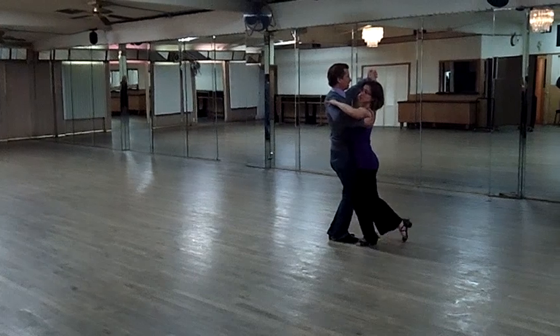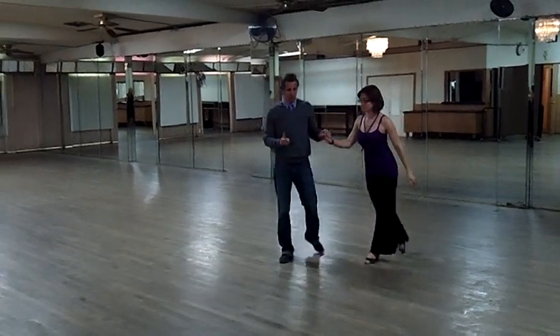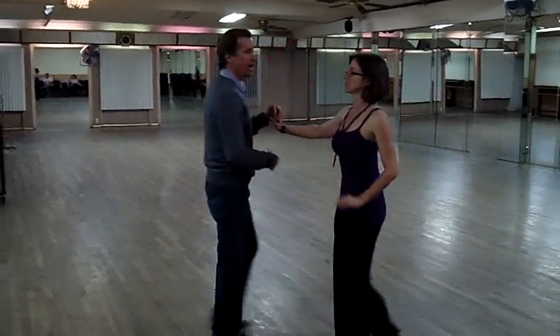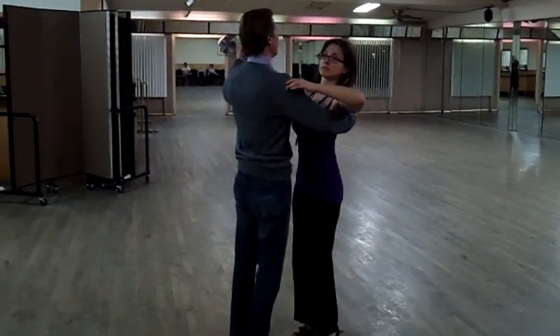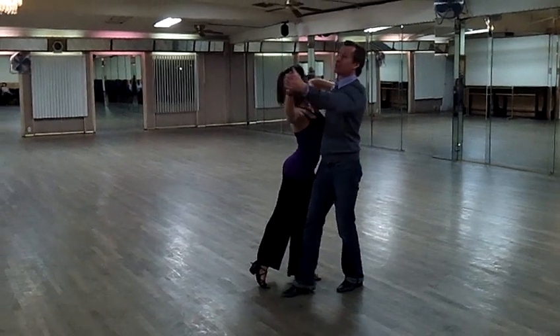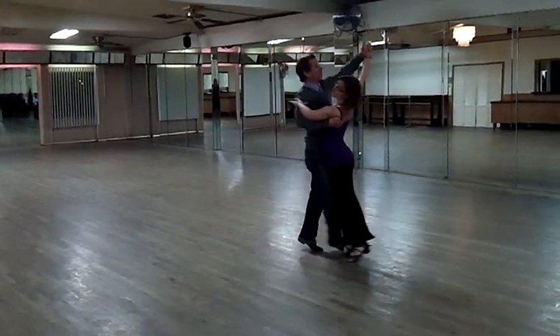And now we're here. Notice that our bodies aren't flat. Notice that she's given me room to get through on this first part. Now from here I'm going to let her come through. She has to go big. I'm going to wait for her.